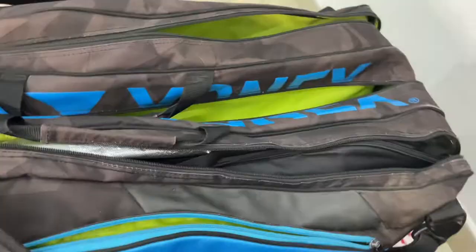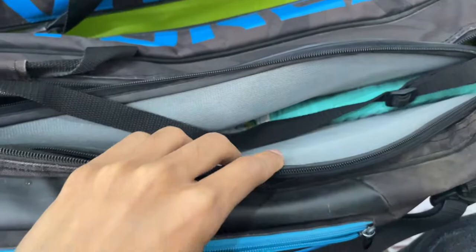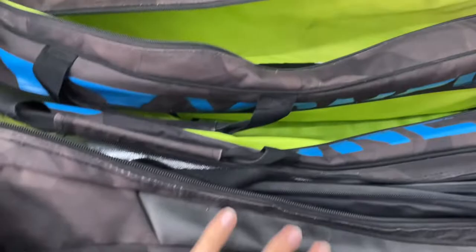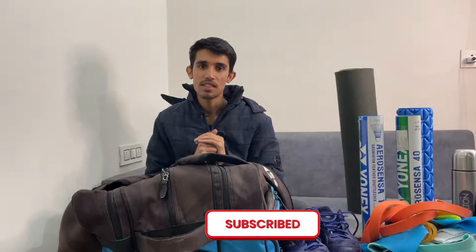So the kit bag has a first compartment, a second compartment where I have rackets and a cover that protects my rackets from hitting each other, a middle section, and a third section. Thank you so much for watching. If you like this video please give it a thumbs up and please subscribe to my channel for more such informative videos.